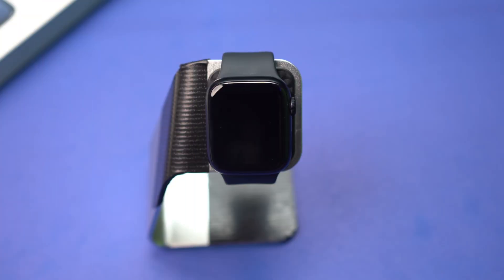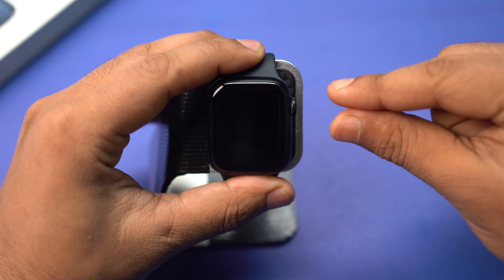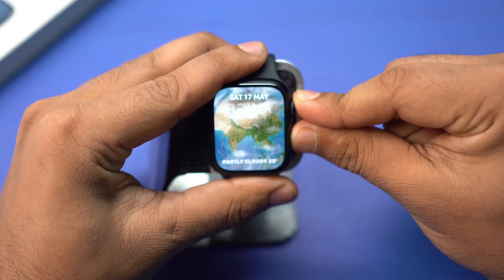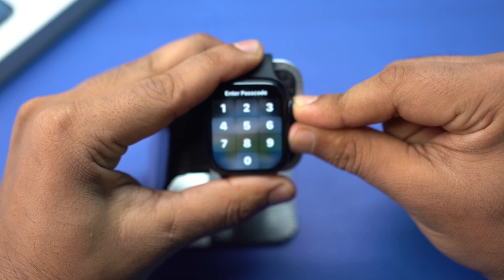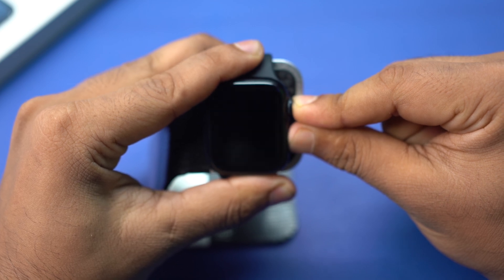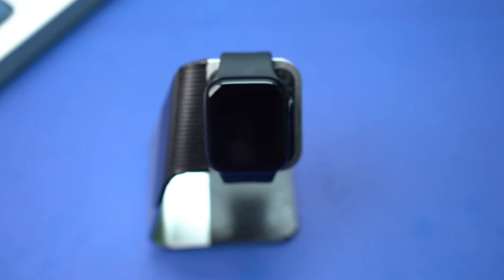Solution 1: Reset your Apple Watch. Press and hold both the side button and the digital crown at the same time for about 10 seconds. If your Apple Watch is still stuck flashing on the Apple logo, then follow my next solution.